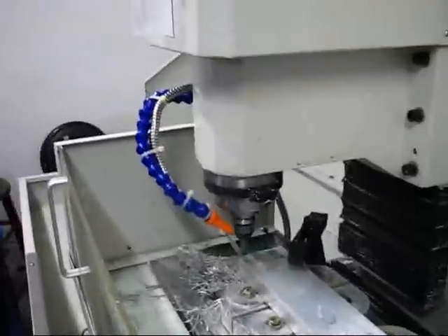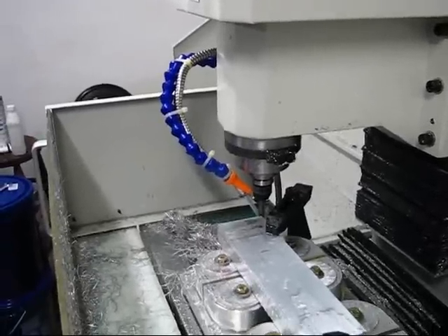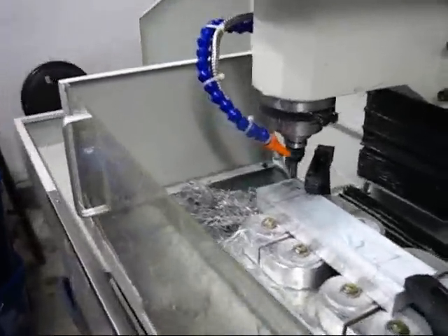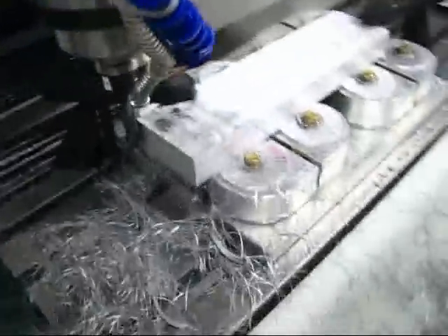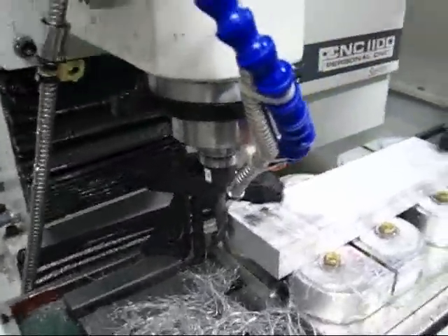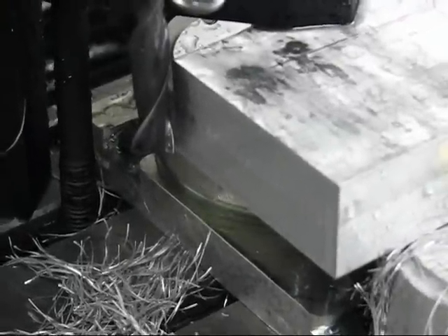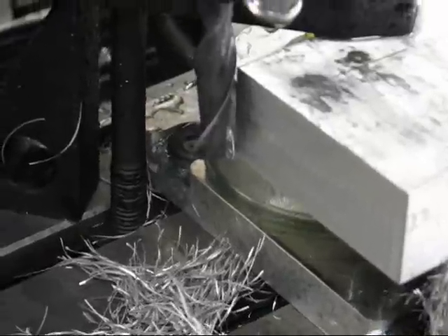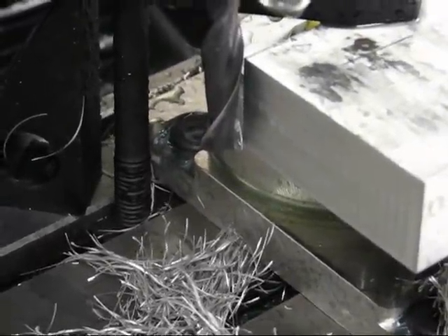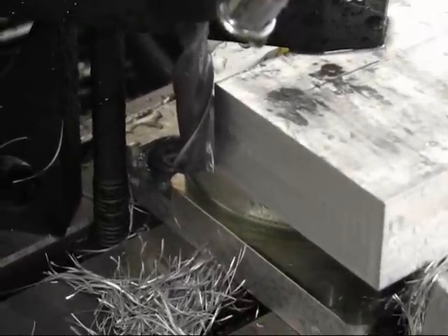Here's the cut. Definitely chatter. One thing I noticed was that the chips were actually flying out onto the back of the guard here. So you can see the chatter — definitely a different sort of pattern. Let's see if you can get an idea of what it looks like. There's the chatter. I don't know if I'm just getting into some sort of vibration regime with the machine or not, but it's definitely going to cause some problems.